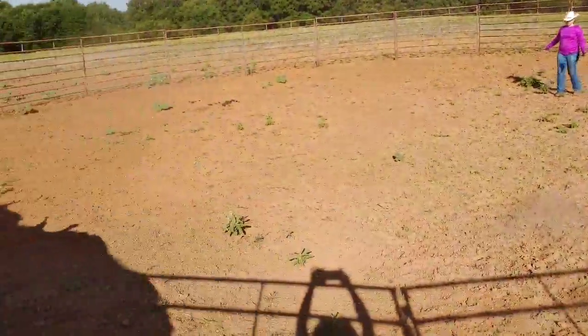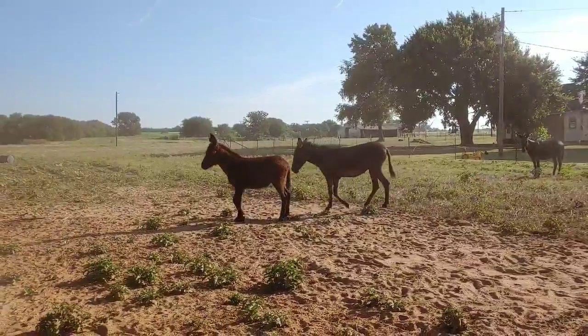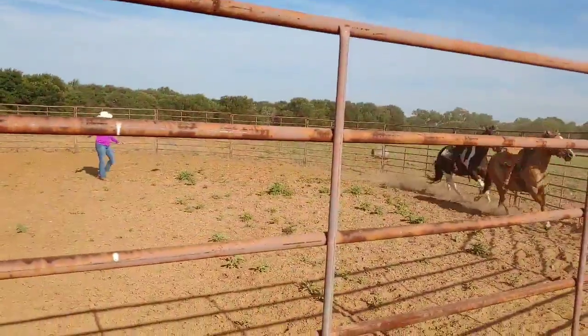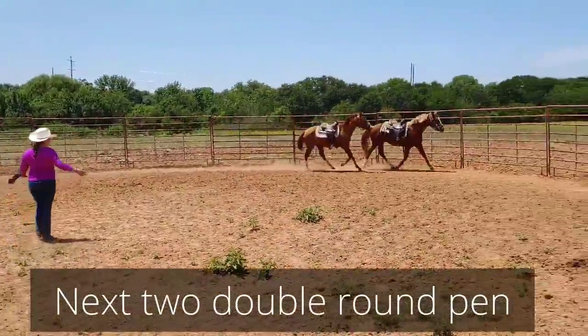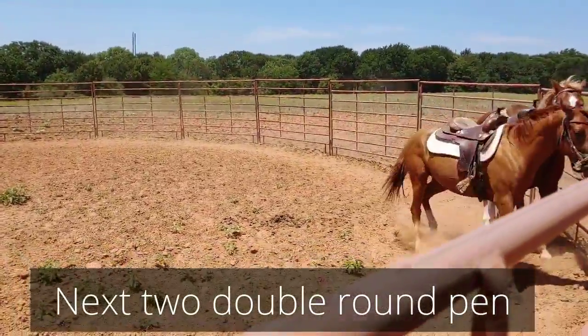You got to use your voice, but that was a really good turn. We both have Joy and Ranger in the round pen, and the objective here is to get them cantering.